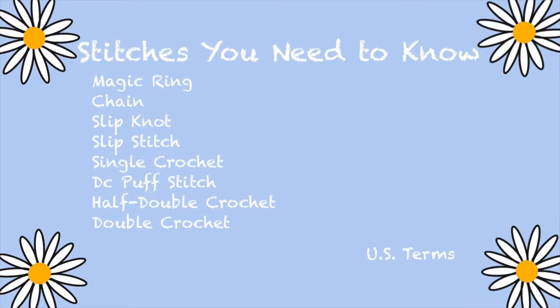Here are the stitches you need to know: magic ring, chain, slip knot, slip stitch, single crochet, double crochet, puff stitch, half double crochet, and double crochet. All stitches are in U.S. terms.